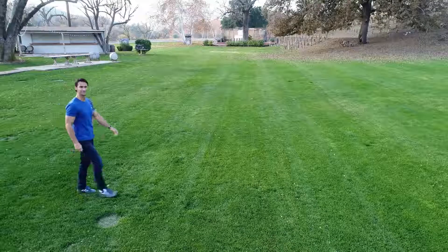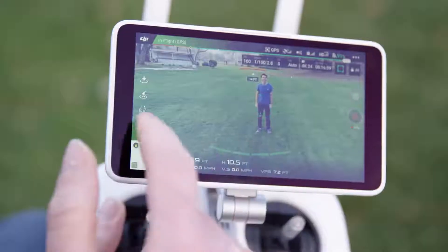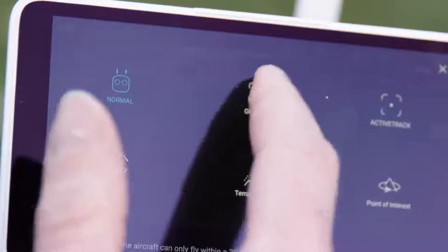Next, select gesture mode in DJI GO 4 when the Phantom 4 Pro is hovering, and then walk into frame.